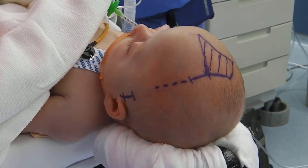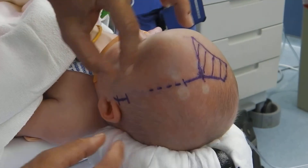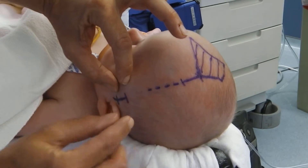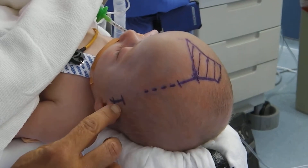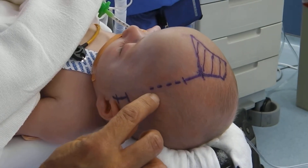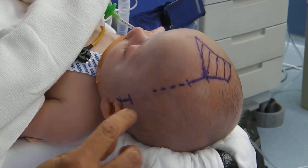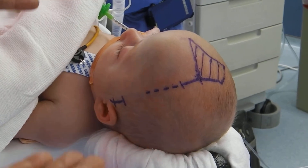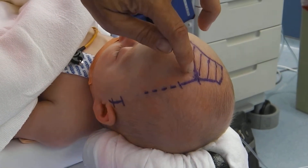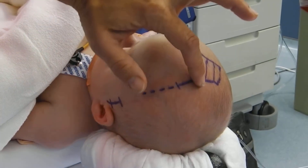In surgery today, what we're going to do is make a small incision just between here and here. We're going to go under the skin of the scalp, and basically we're going to remove or nibble out the fused left coronal suture under the skin. After surgery, the baby will look exactly the same, except he will have two small incisions. However, this suture will have been removed.